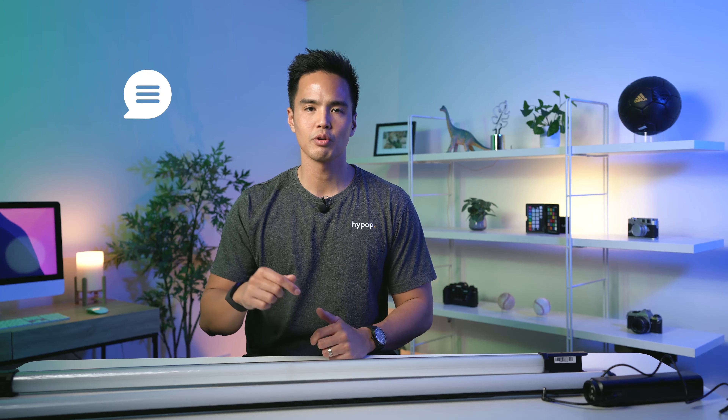So that was a quick unboxing and review of the Aputure Amaran T4C. For more videos like this, don't forget to hit the subscribe button and the notification bell to be updated on new content. Leave a like if this helped you, and feel free to leave your thoughts about the T4C and its comparison to the Godox TL120 in the comments below. Follow us on social media — links are down below — and visit our website at hipop.com.au. Thanks for watching.